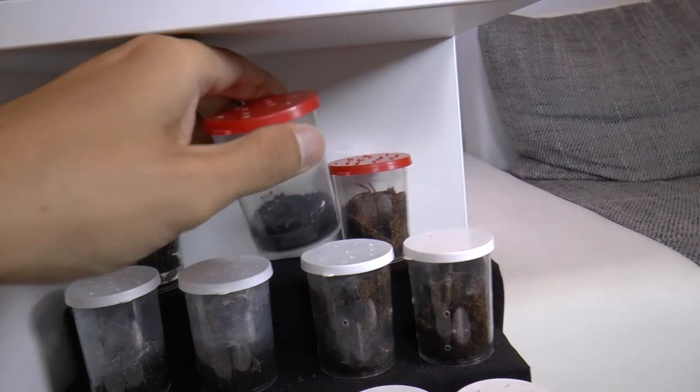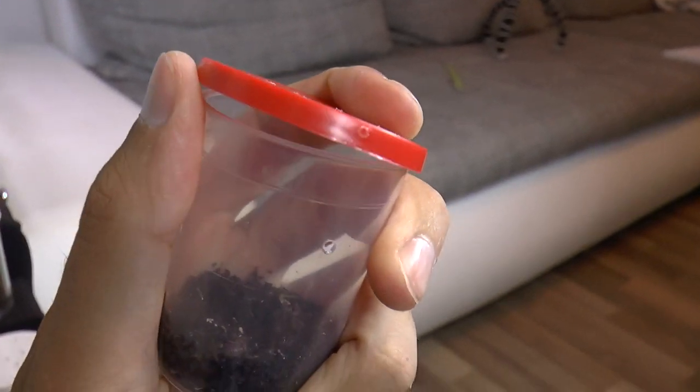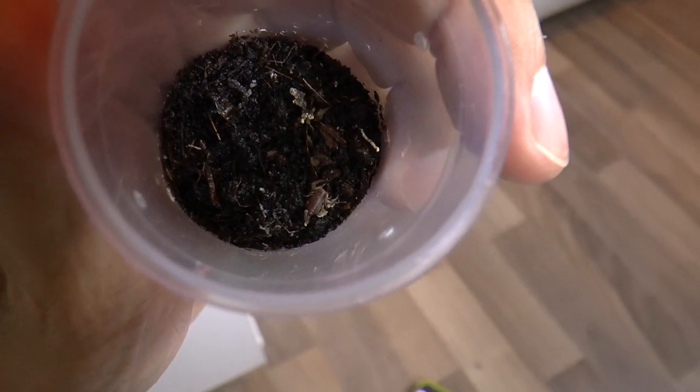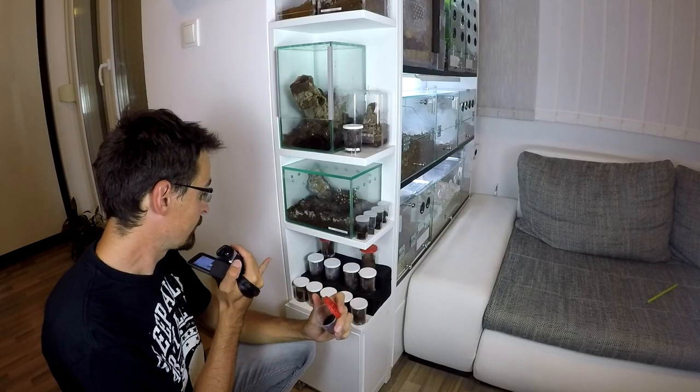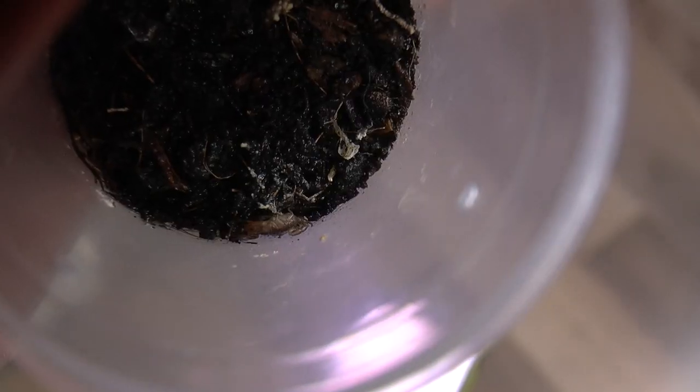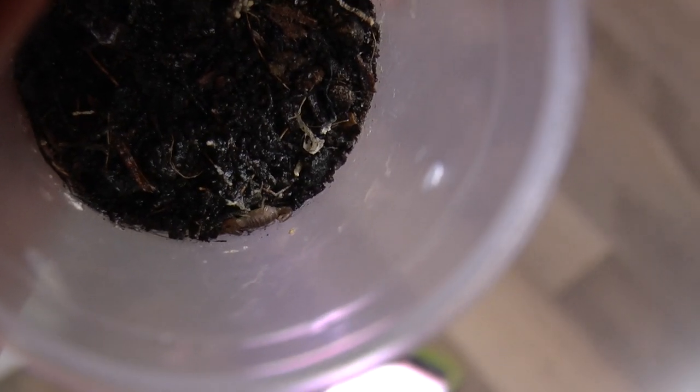We have one scorpling from this Croatian scorpion, and this is the only one that survived out of nine of them. But at least one. And the last is a recently rehoused Hylobrachys Vietnam blue.